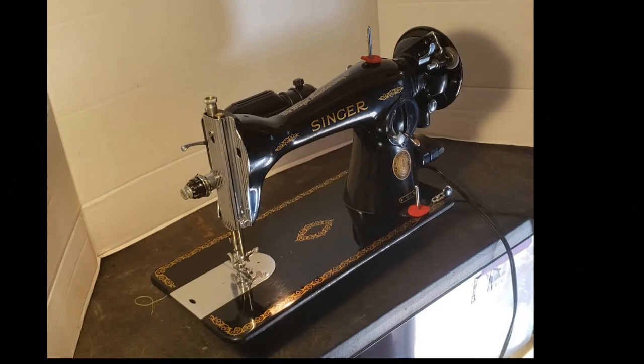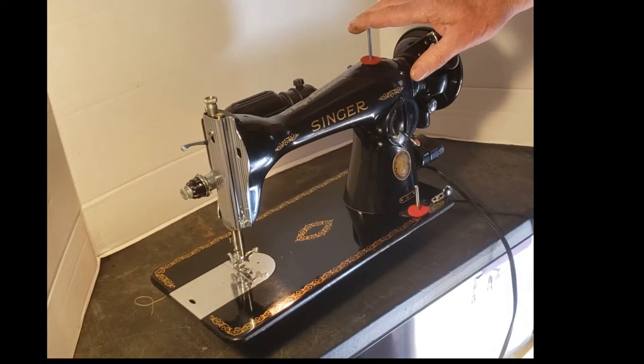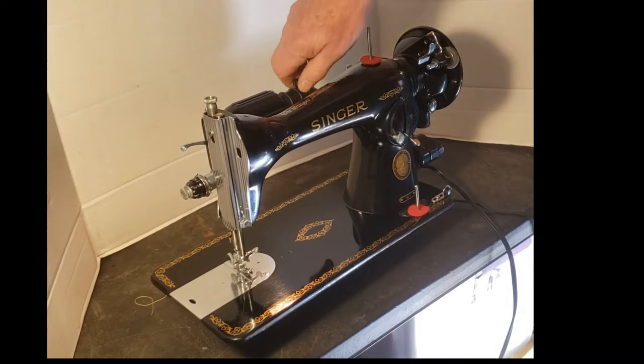This is Mike from Stagecoach Road Vintage Sewing Machine. This is your 1591, and this is the final test before we pack her up to ship her out to you. We're going to go over the basic operation of the machine — in case you're not familiar with it, we'll show you how to work the various controls and let you see and hear her run.